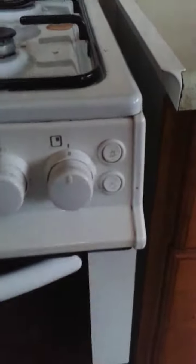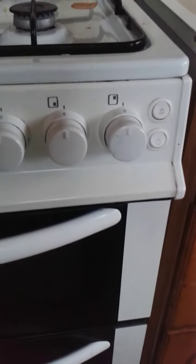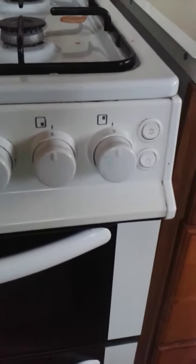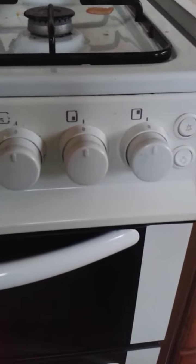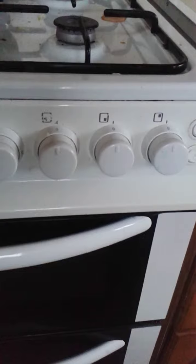The spark button doesn't work either, so I'm having to use matches, which is obviously really irritating. It's a gas oven and if you open the door and close it wrong the gas goes off when the cooker's on, so that's another irritating thing about it.